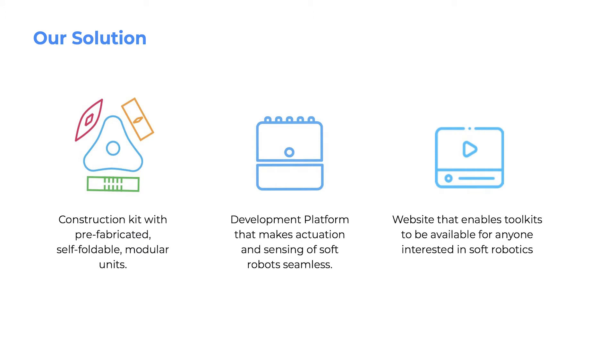Based on the design research, our solution is to provide a construction kit with prefabricated, self-foldable, modular units—a development platform that makes actuation and sensing of soft robots seamless—and to develop a website that enables toolkits to be available for anyone interested in soft robotics.